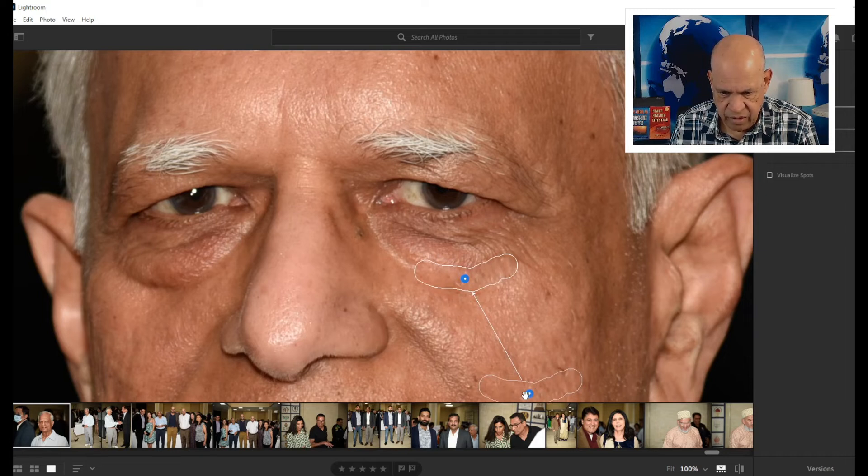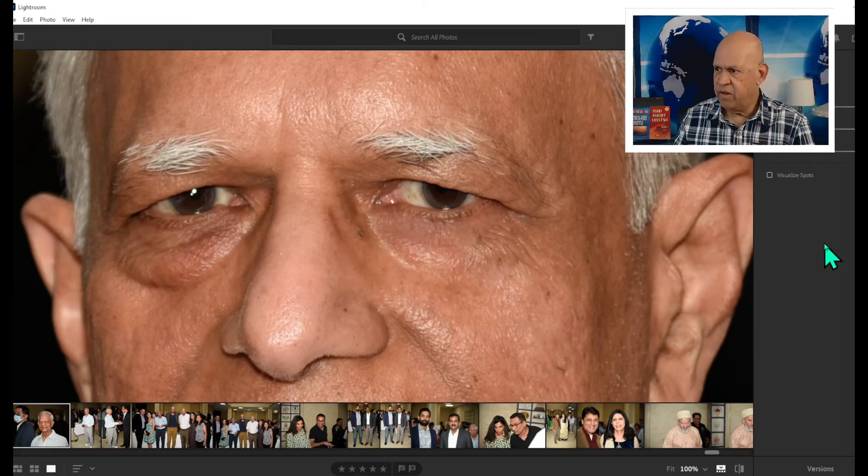That's a pretty good area — it blends nicely. Now we're going to fix this part here using the same spot tool. There you go ladies and gentlemen — this is the before and this is afterwards.